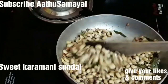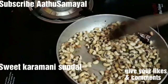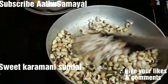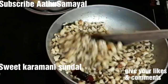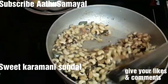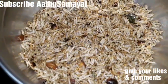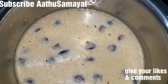Please like and share. Please press the bell button and press the notification. Now we are going to check it out. Let's mix it. So thank you very much. Thank you.